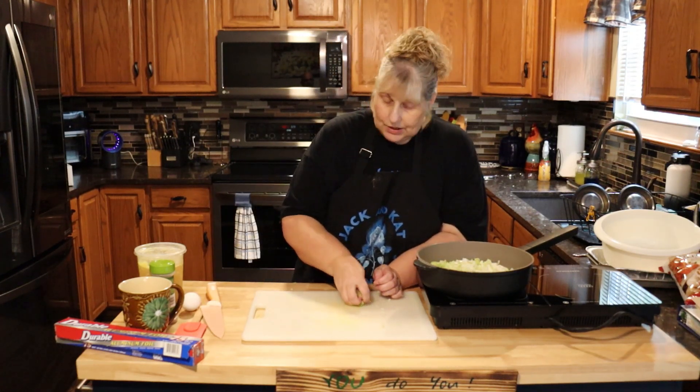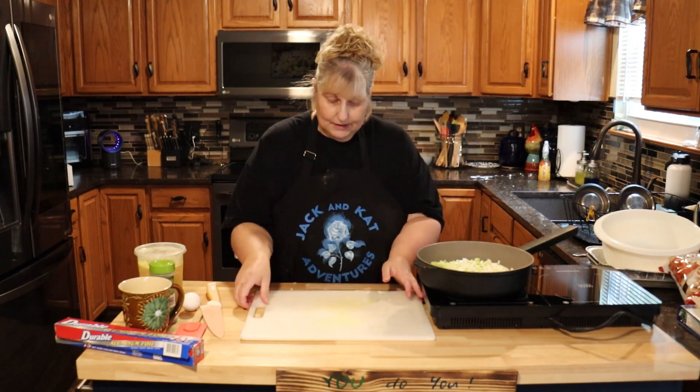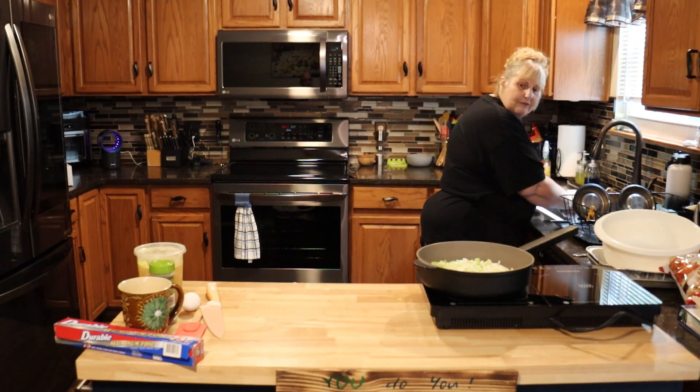What I also do is I use homemade chicken stock to put into my dressing. Also, while you're waiting for your vegetables to get done —